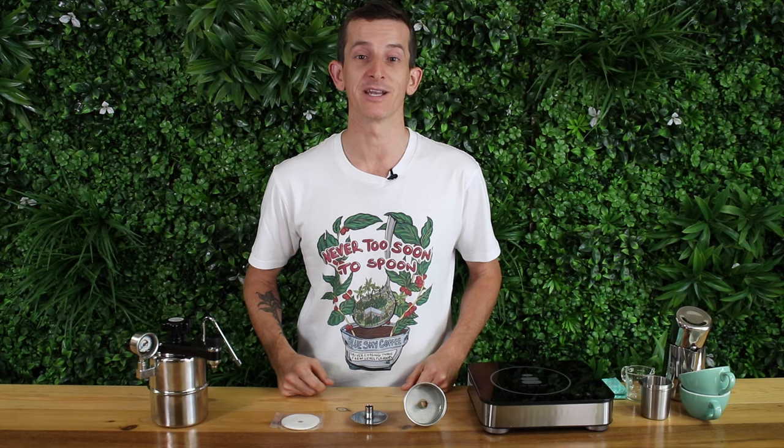The other highlight of the Bellman Stove Top Espresso and Steamer is the steam wand with a two-hole steam tip. I've had no trouble getting that rich velvety textured milk easily when steaming with this.